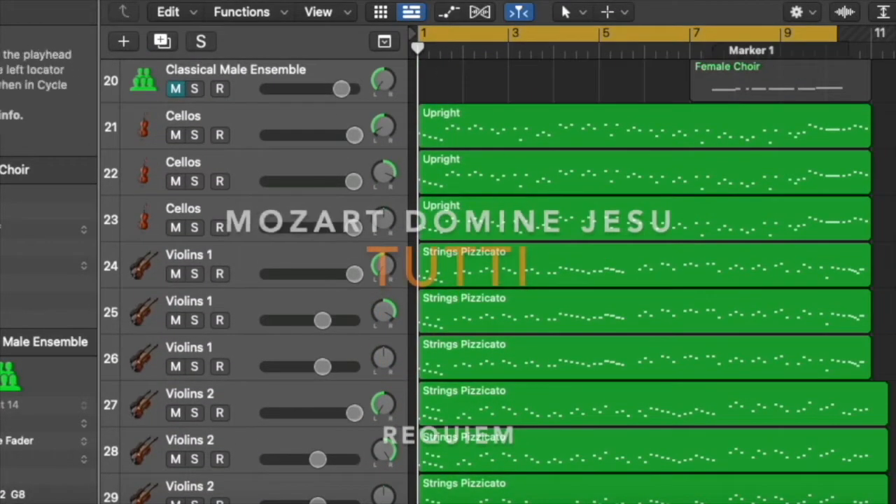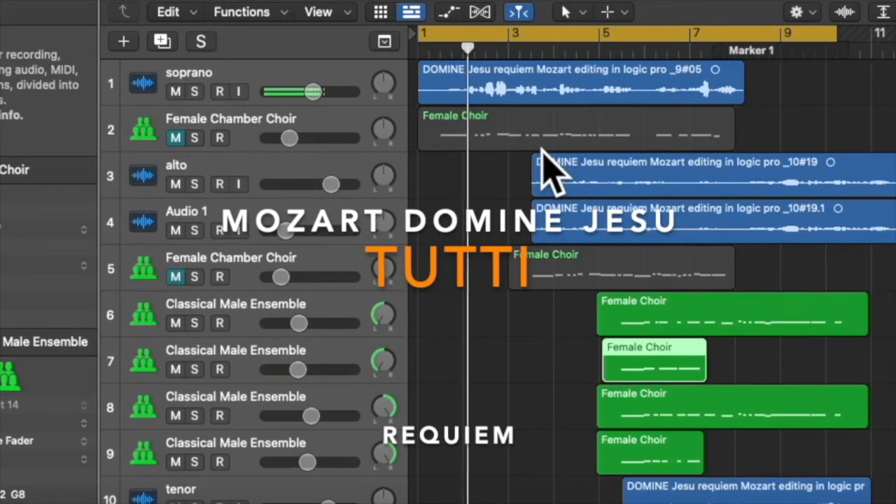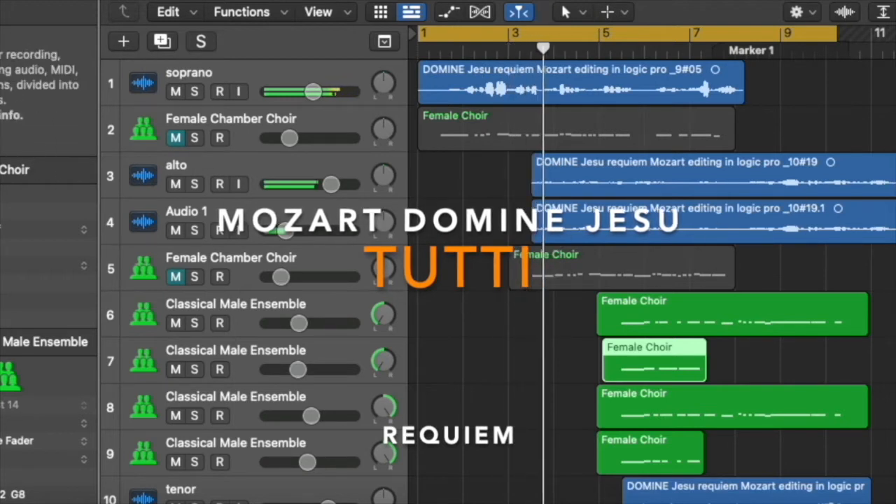Let's start with the final work when I added the bass to the singing. Though everything is sung by myself, you can hear there are some male-like voices when the tenor and bass enter the singing.